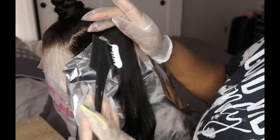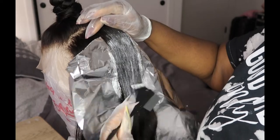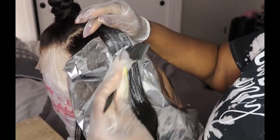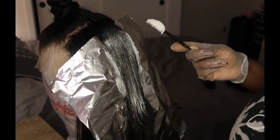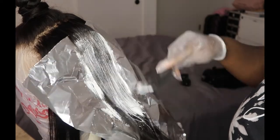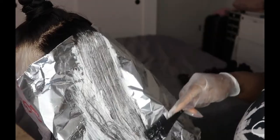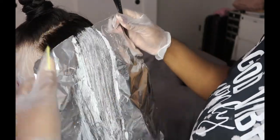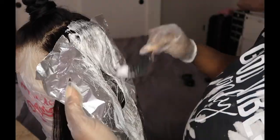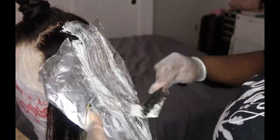Honestly I was scared to do this. I'm not the best at coloring — please don't come for me if I'm not doing it properly. I looked at as many tutorials as I possibly could and this is the best I came up with. I just sectioned it off, got some aluminum foil, threw it on there, and painted it on. A couple of times I combed through it to make sure I was getting all the strands. It's a trial and error — for my first time really doing this type of dyeing technique, I think it came out pretty decent.